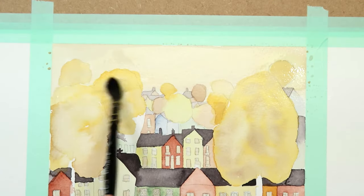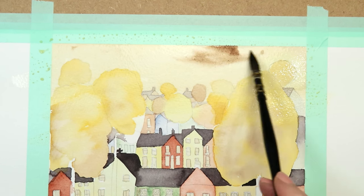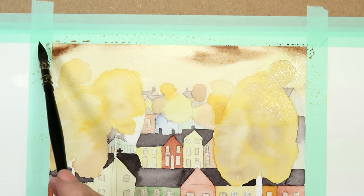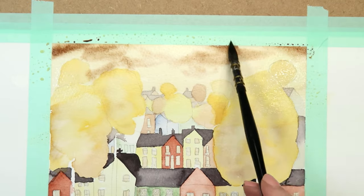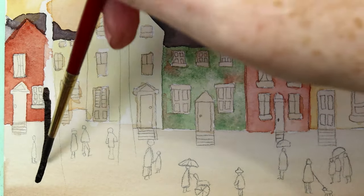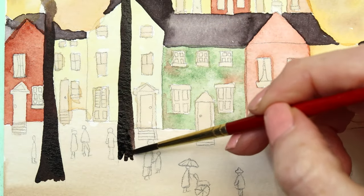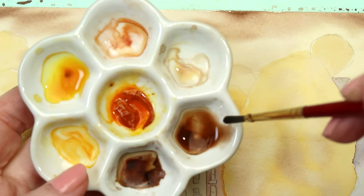For the second layer, use a larger mop brush to wet the whole sky area, taking it down over the trees. Get some really strong burnt umber and make the sky patchy — concentrate mainly on the top corners making them the darkest, then just a few streaks and splodges in the middle. Dry that off with a heat gun. Then paint the tree trunks with the burnt umber and neutral tint mix — it's very dark, so just carefully paint them in as one solid color.